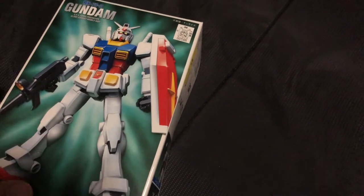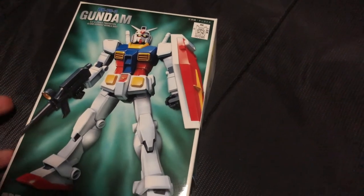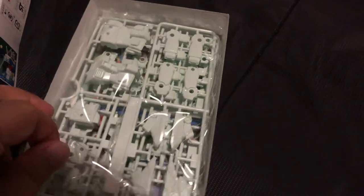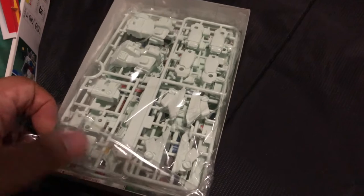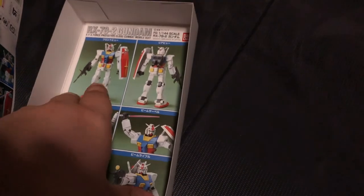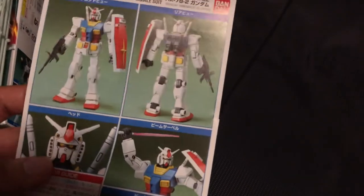Got this box straight from Japan, which makes it really cool and extra special in my opinion. And I'm looking forward to saving this box. You get all these fun little pieces to assemble, and of course the instruction booklet.